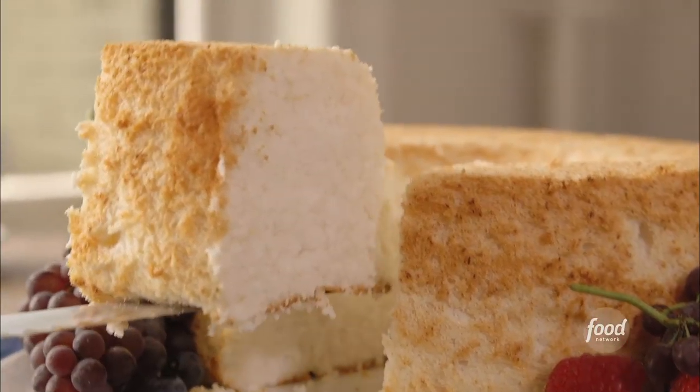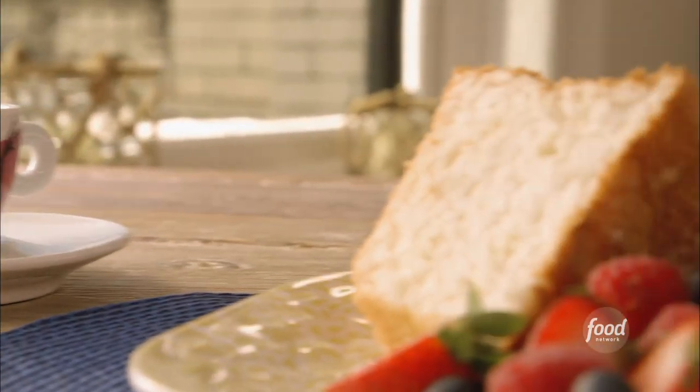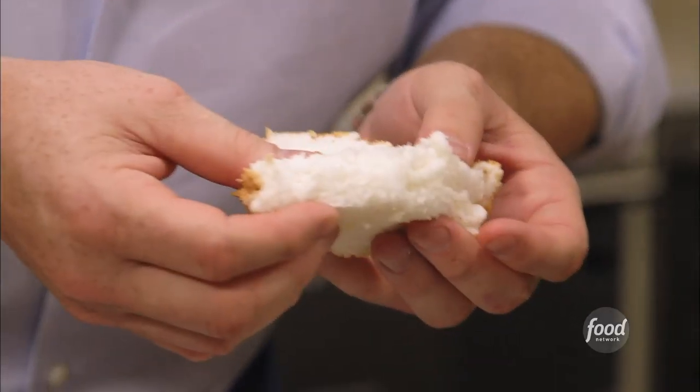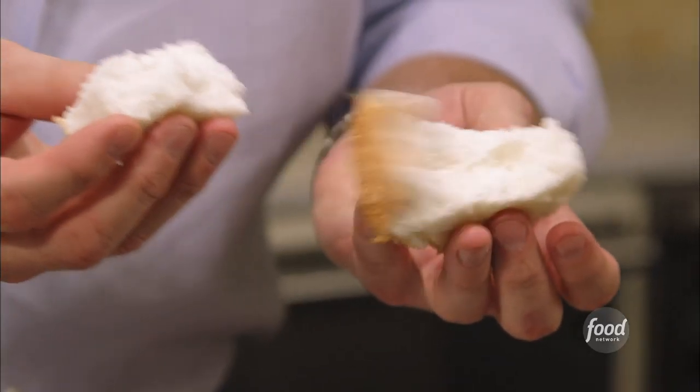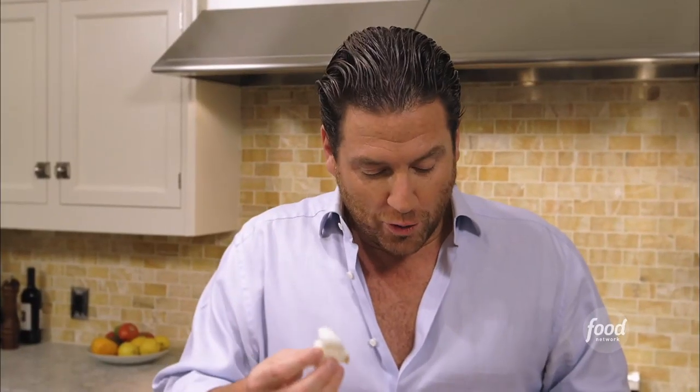I have to be honest, I think you don't want anything else with this. Maybe a cappuccino, maybe a cappuccino mousse. Look at this — it's like a soufflé almost. This is just beautiful. It's like eating a vanilla cloud. This is exactly what I hoped it would be.